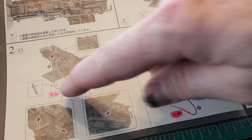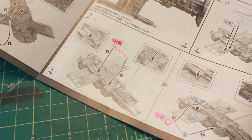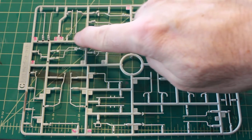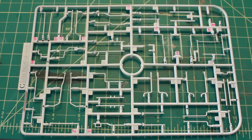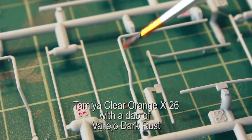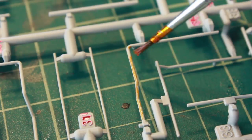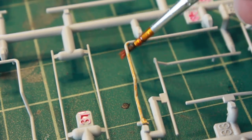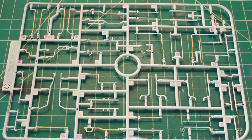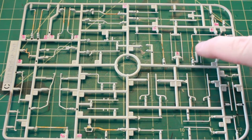In the kit I've marked the piping which needs to be orange. I went through and marked the part numbers on my sprue. Using Tamiya clear orange with a dab of rust, I'm going through and painting all the necessary pipes orange to match what is painted on the filming miniature. Now I've got all of the pipes painted.